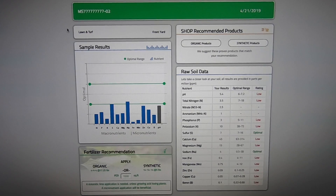The first thing you will see is the results from your actual sample. It has the macronutrients listed as well as all the micronutrients and your pH. You can look at this and get your own idea of where it fits in — this is the optimal range. For this example, all three are low. Down below, it will give you recommendations for both organic as well as synthetic, and it will tell you how much to apply per thousand square feet. You can type in your area and it will give you a recommendation based on how much you're covering.